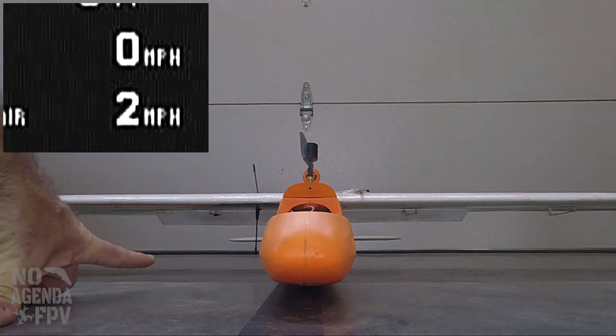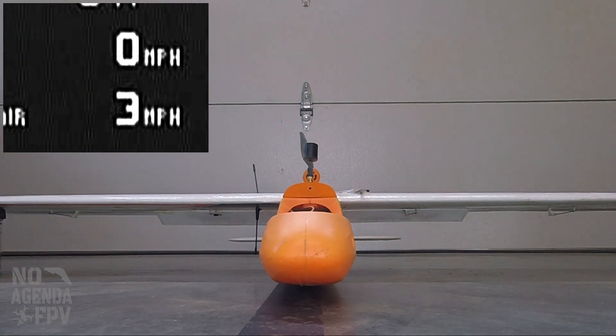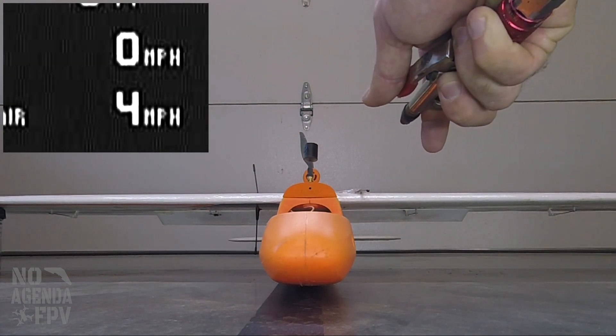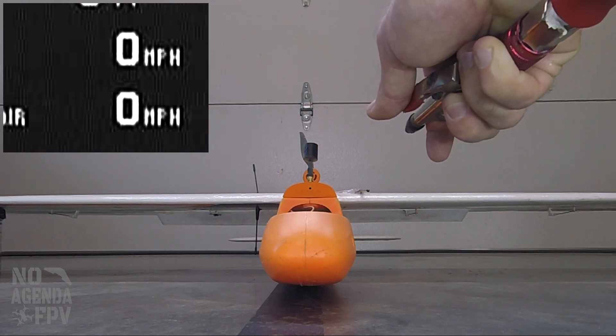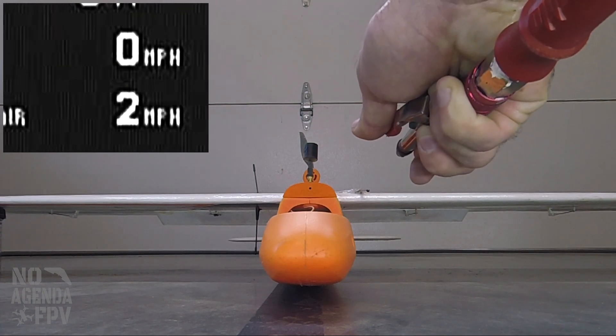Right now you should be able to see the flaps are full down. I set it to around 25 miles per hour — it's in centimeters per second so I had to do a conversion. Under 25 it goes full down, under 35 it goes to mid, and then above 35 it should go to straight and level. Let's try and simulate some airspeed with the air compressor.